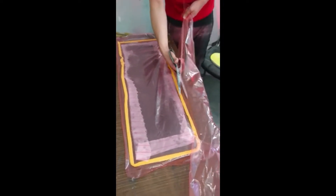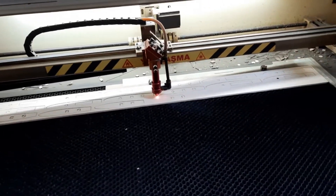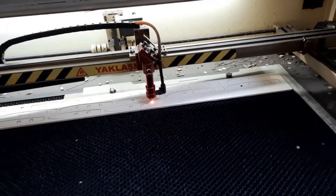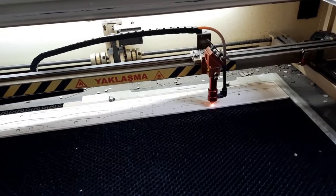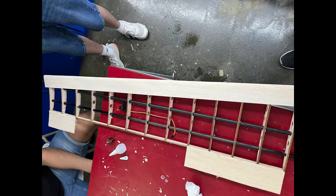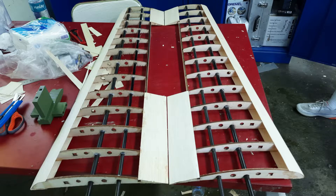We also used CNC cutting while producing our body's cover. We used the balsa material we previously determined for our wing production. In order to obtain the wing profile, we preferred laser cutting to provide a cleaner and smoother transition. We combined the profiles using glue, and ensured durability by using carbon pipes between the cut bosses.